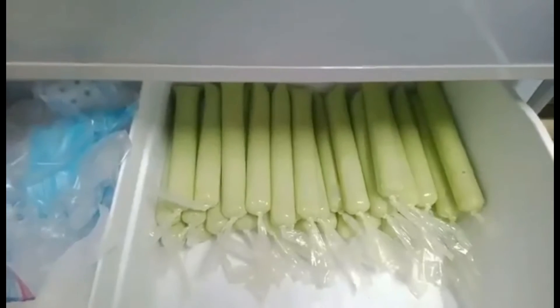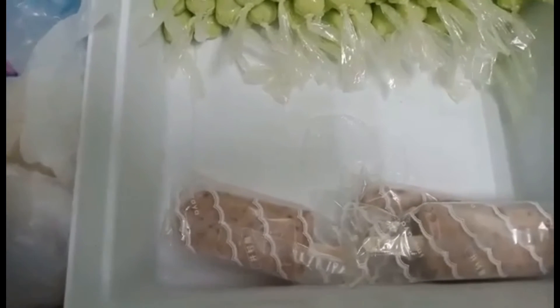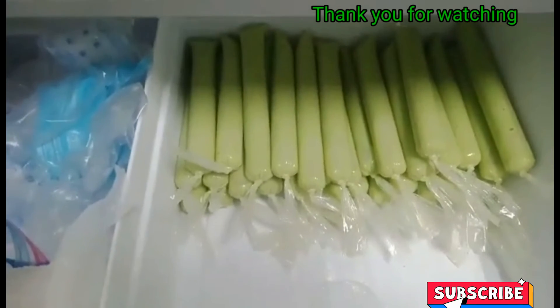Few moments later — so, ayan na guys! Nandyan na ang aking ice candy. May ice cream ito na lang na sa amin. Ayaw ni Natsuki yan, kasi munggo. So, ayan, tapos na!